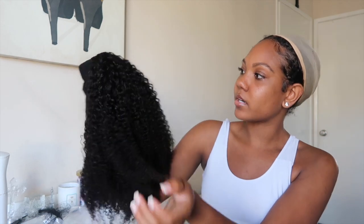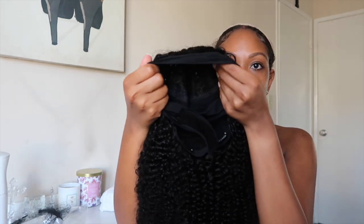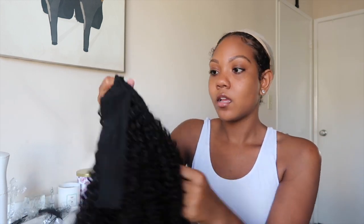The hair texture is very, very pretty — nice coils. The headband is already attached. There are clips inside to help secure it to your head. This one is a little different from other headband wigs — they use actual snap clips. So there are three clips for the perimeter and two in the back.